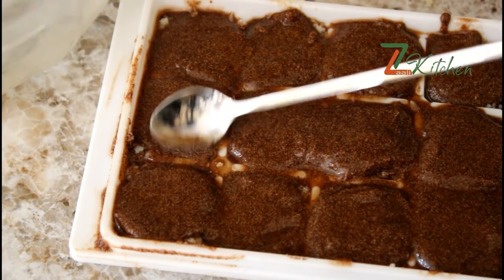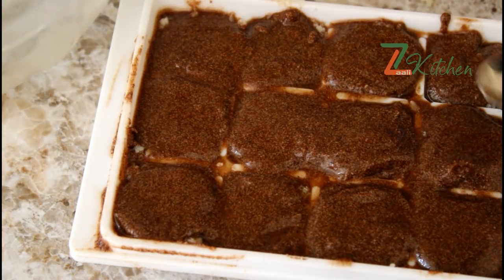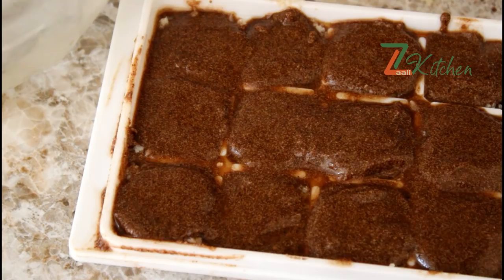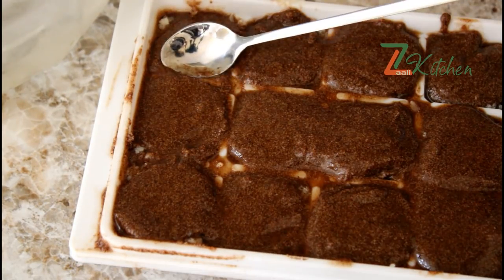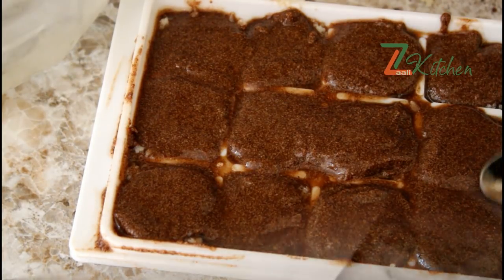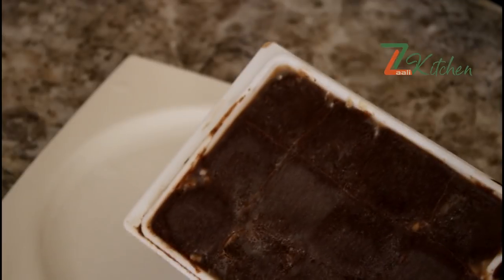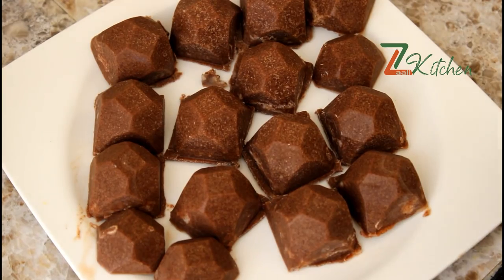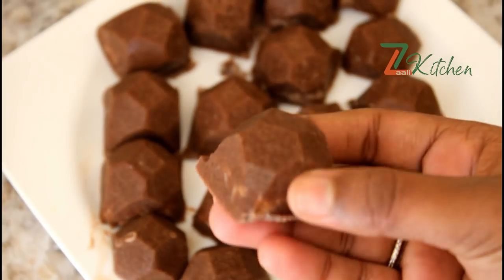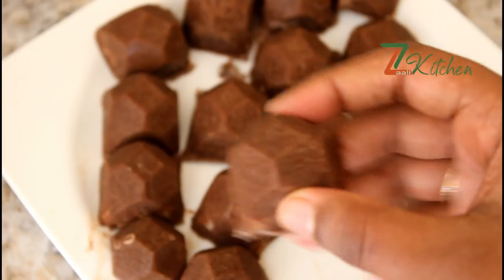We'll put the chocolate in the top, then place it in the refrigerator. Now we have to set it in the freezer. Set the cotton and we have to set it in the freezer. Now we will put the cotton on the plate. I am ready to cut this one and then I will add to the cotton.